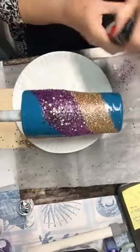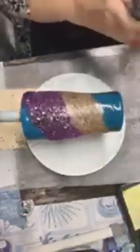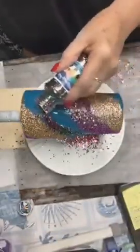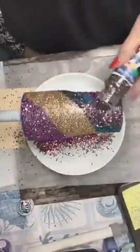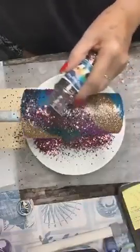Now this one is Damselfly — it's a Color Shift glitter, so it's going to be really pretty. It'll bring out the purple, the gold, the teal — all the colors. But it'll be enough that you can tell the difference between it and the purple. The way it will shift is beautiful.